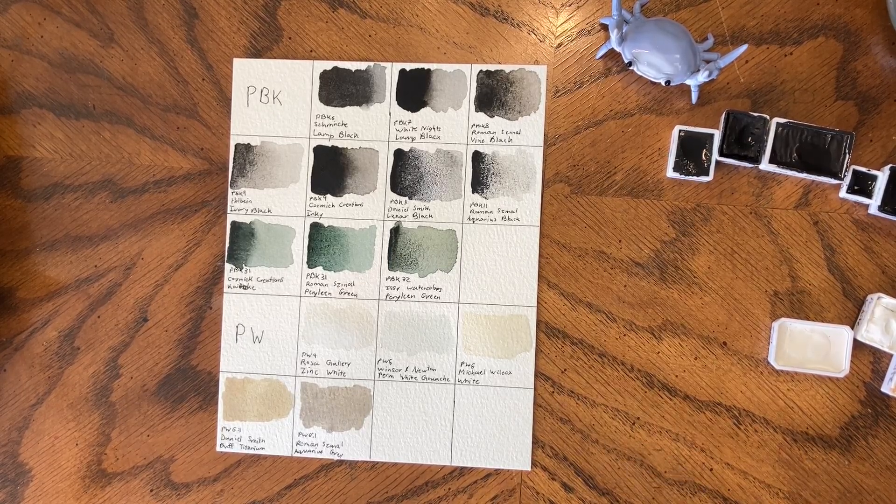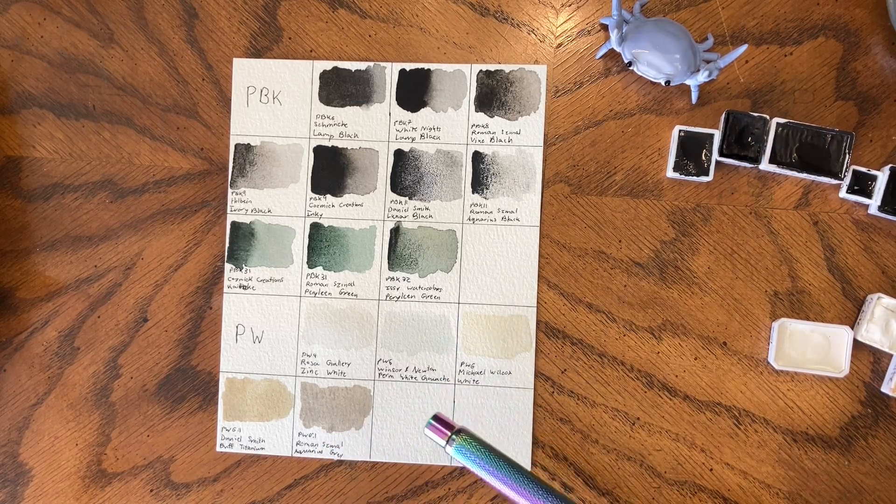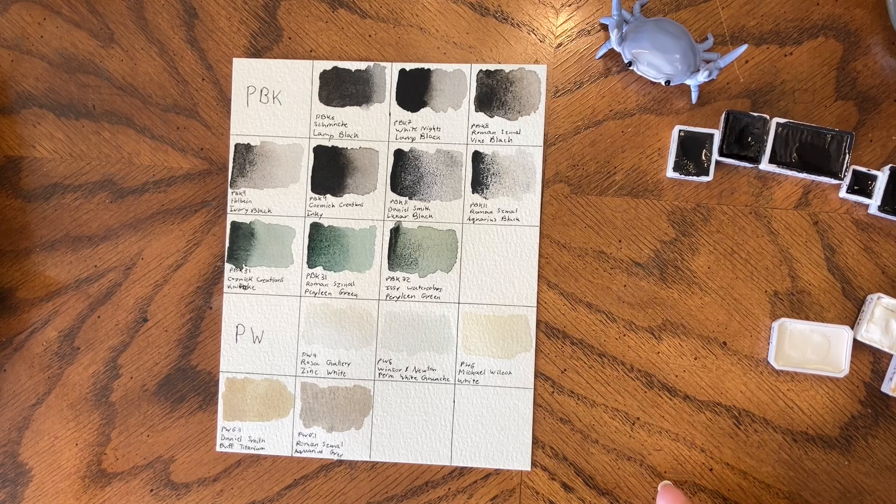Everything's dry now. Out of all the whites, I really only reach for Winsor & Newton Permanent White gouache — PW6 — and Buff Titanium PW6.1. I reach for the white gouache because it's more opaque, and really when I need a white I need a true white. I'm awful at leaving white space on pages, and I'm not a traditional watercolor artist, so white gouache is just essential to how I paint. Buff titanium is great for beach pieces, throwing into skies and mixes, and just muting colors.